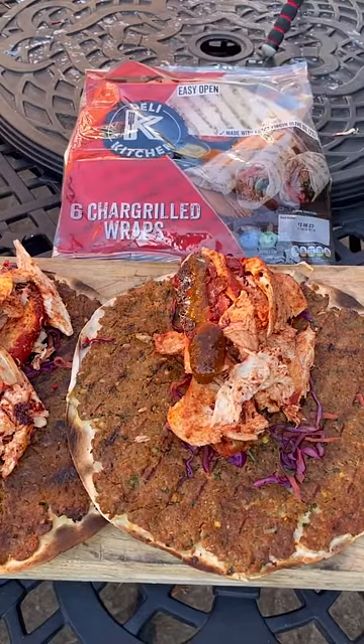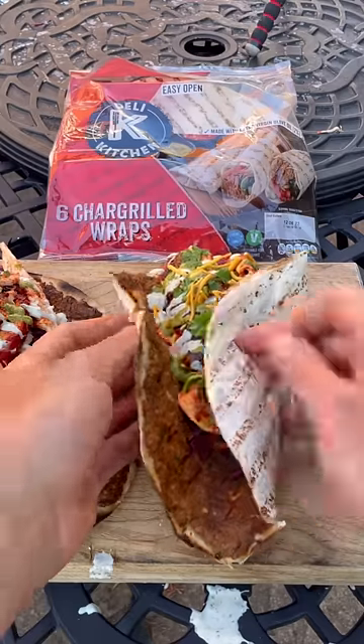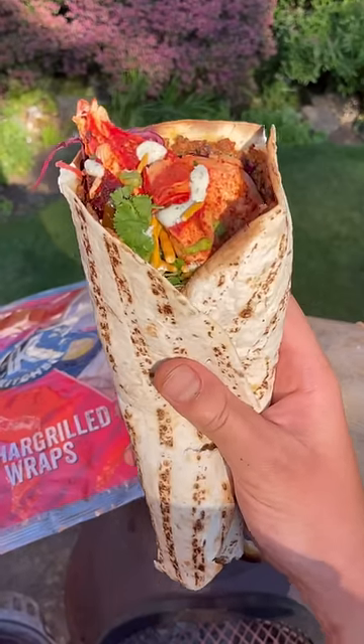And load onto my wrap with mango and a splash of mince sauce, coriander sauce, coriander, Bombay mix and I'll wrap it up with a stick. And we got a street kebab tandoori chicken wrap ready for it!